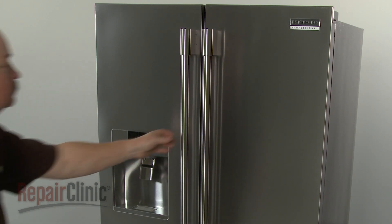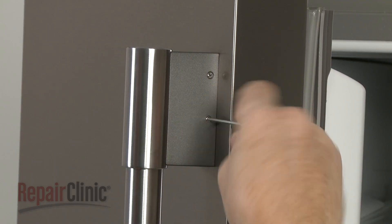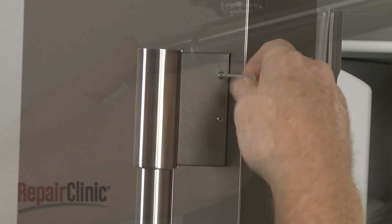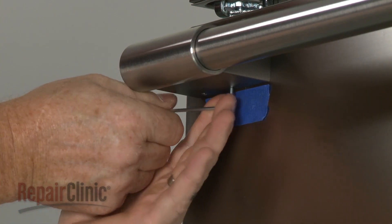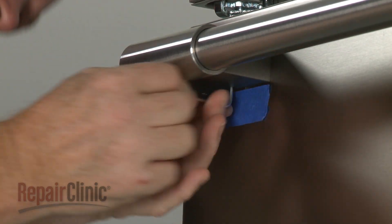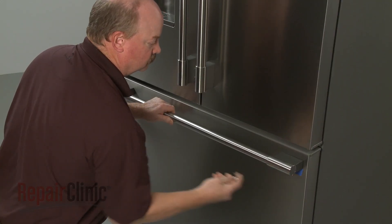To replace any of the door handles on the appliance, use a 3/32-inch Allen wrench to loosen the four set screws securing the handle. With the screws loosened, you can lift the handle off of the mounting studs.